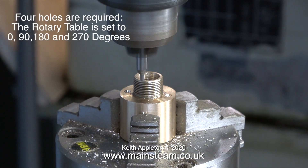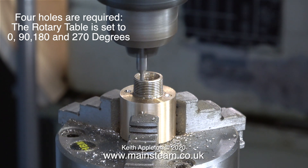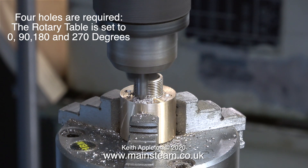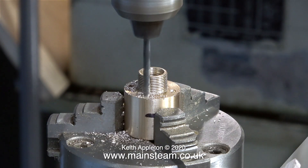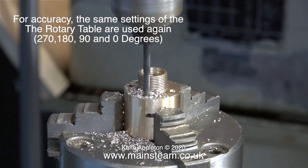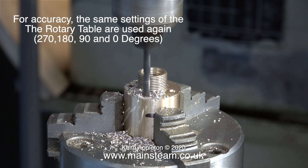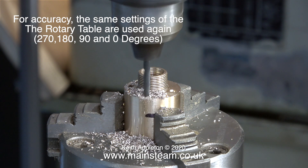Now it's over to the milling machine, which is still set up as a drilling machine, and I'm going to drill 4 holes all the way through the wet header. To make sure that these 4 holes are as accurately drilled as possible, I'm using the rotary table. It's initially set to 0 degrees, then 90, 180 and 270 degrees. Once I'd centre-drilled the holes, I fitted a 5/32nds of an inch twist drill, which is tapping size for 2BA. After drilling these holes just over half the way down, I still used the rotary table to drill every one — but this time 270, 180, 90 and then back to 0 degrees.